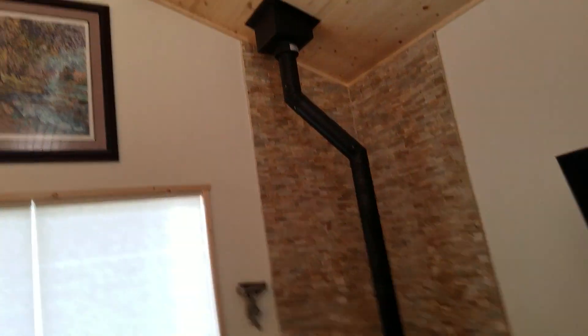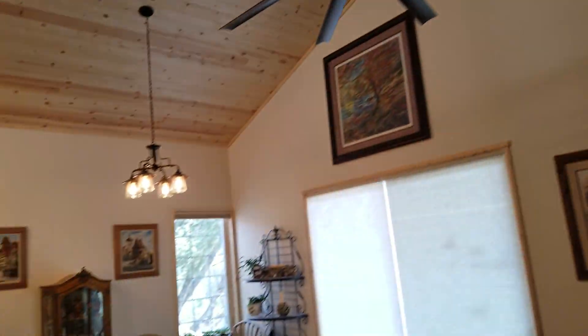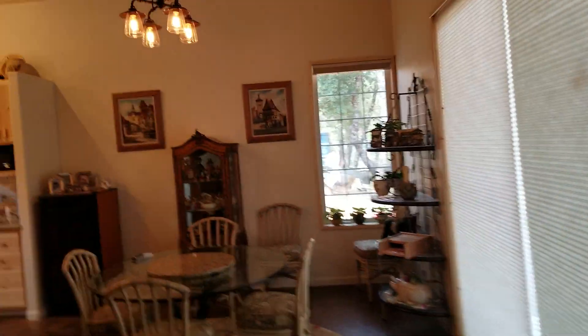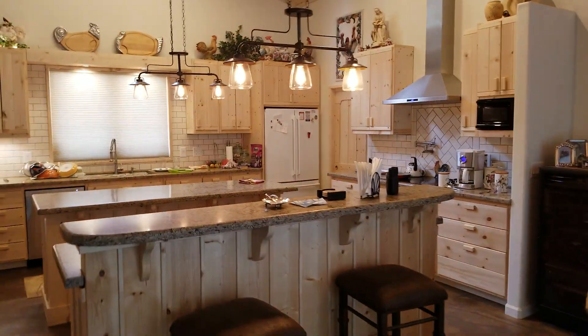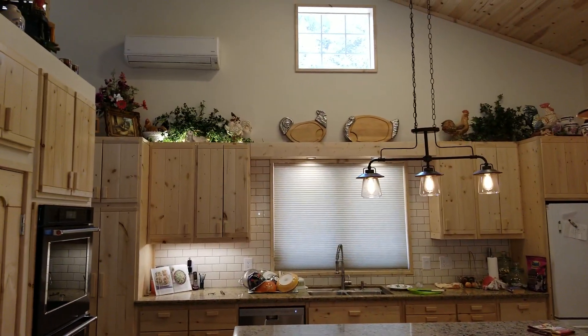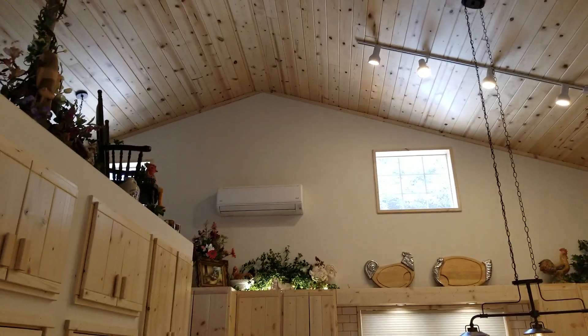Nice setup, nice big loft. Let me go around these chairs and come over to the kitchen — beautiful kitchen. The homeowner actually built these cabinets, and you can see there's an 18k unit up there that covers this space.